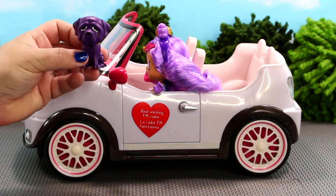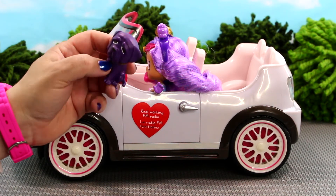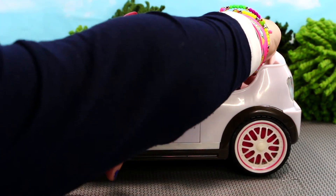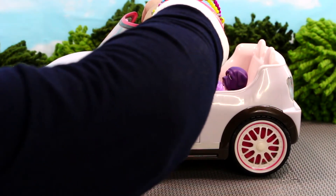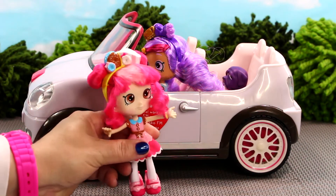Kirstie never goes anywhere without her pet teaser. He loves to ride in the car so I'm gonna stick him here in the back in the middle. And now here come all her little Shopkins friends to try out the new car.